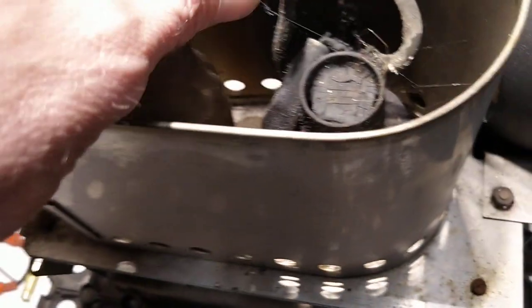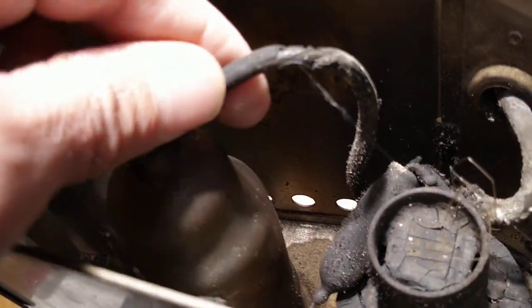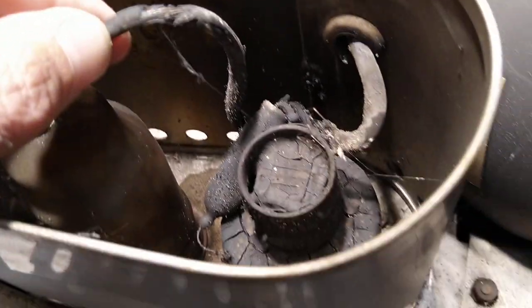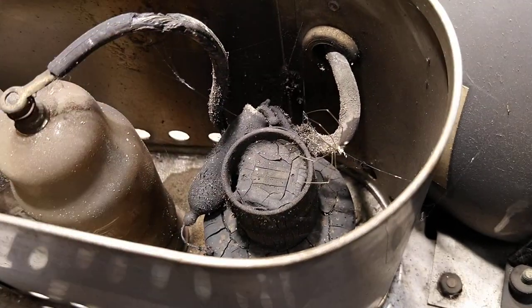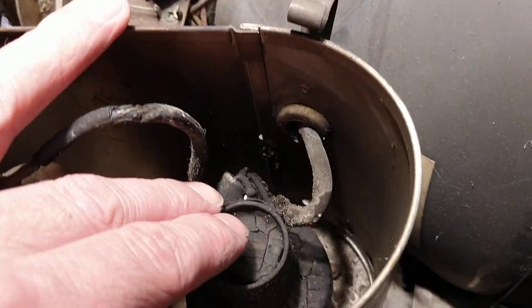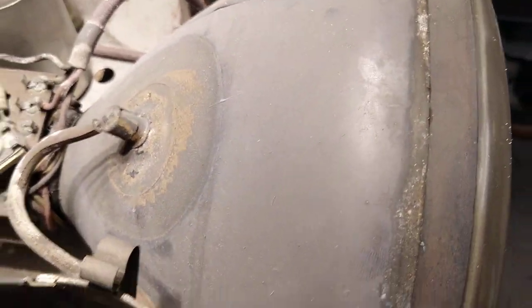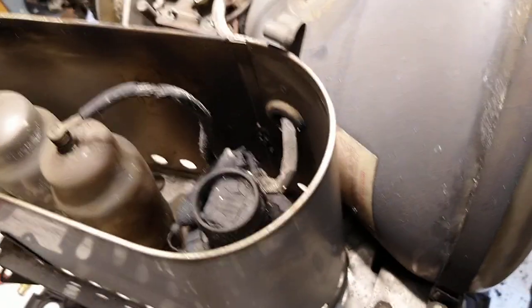Inside here is the line output stage, which includes the main rectifier and boost diode, and the line output valve itself — which again you can see has completely perished and gone crispy, so that will all have to be replaced. We'll check the line output transformer too and replace the HT cable here, which goes up to the HT cap on the tube itself.